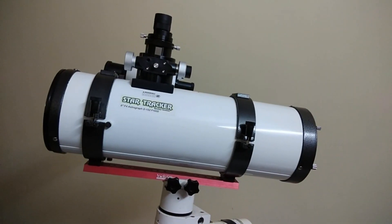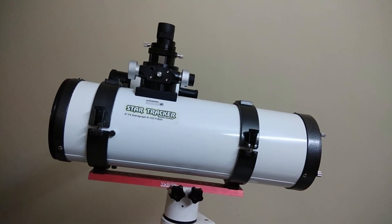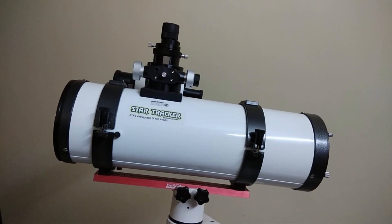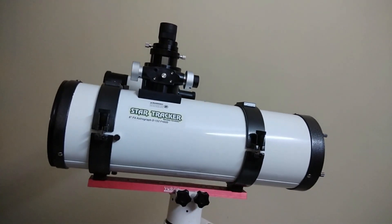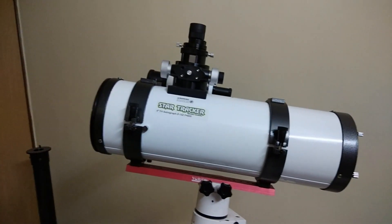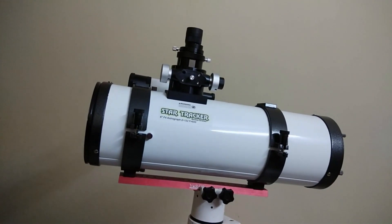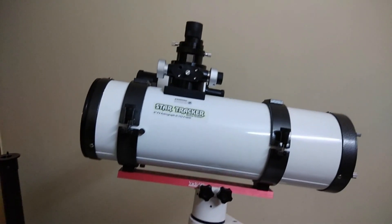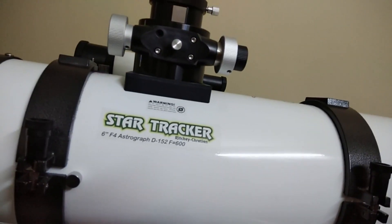Now we shall have a look at some of the components of the telescope. This is the six-inch f4 Newtonian astrograph. Some of you may notice that it says 'Ritchey-Chrétien' on the stickering, which is absolutely wrong — the seller must have made a mistake while creating labels. From the outset it is a very small telescope physically, but it has an aperture of 152mm and a focal length of 600mm as shown on the labeling. It's not a Ritchey-Chrétien, I assure you.